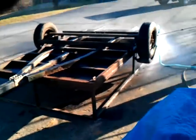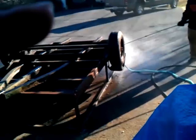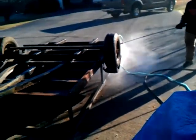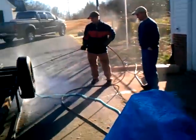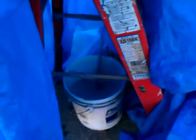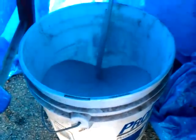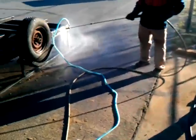Okay, here we are out at the trailer project. We're getting ready to sandblast. Found this new thing that we've seen on YouTube where you use your pressure washer for a sandblaster. Brandon's over there using it right now. You can see it — there it is sucking the sand now. All right, let's go over here and see how it's sandblasting.